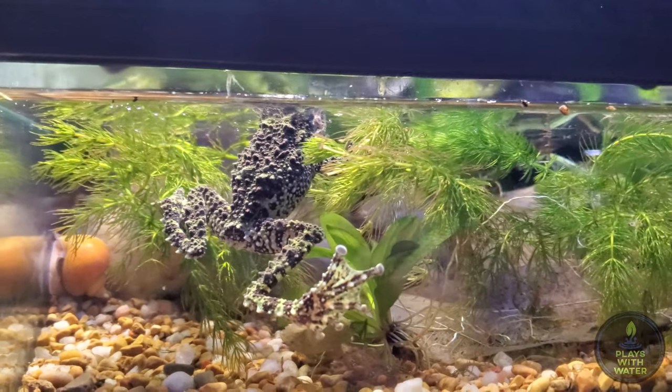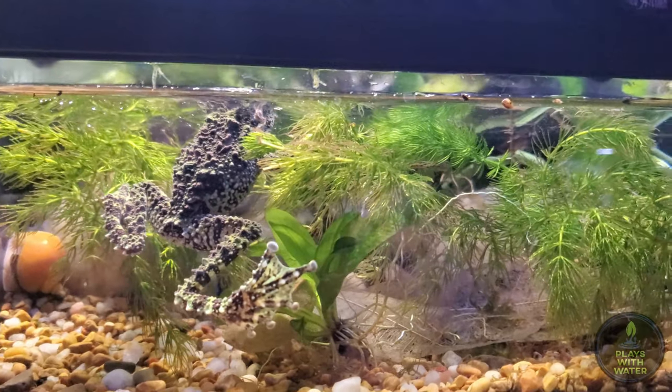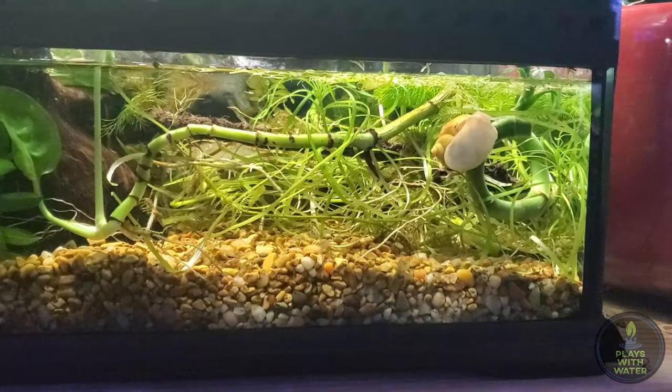Being semi-aquatic, the lower half is essentially a mini-aquarium with hornwort plant and a mystery snail.